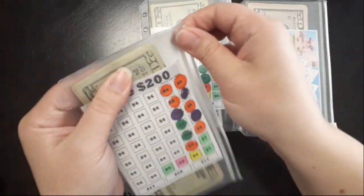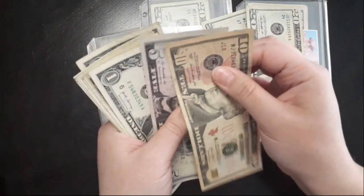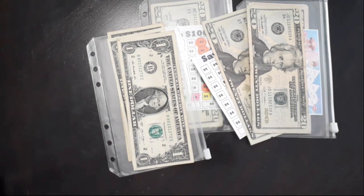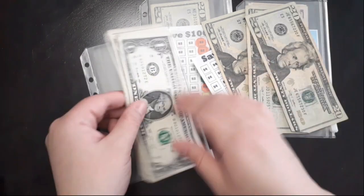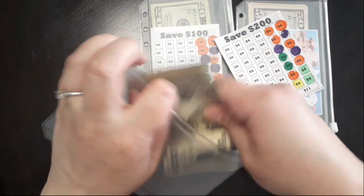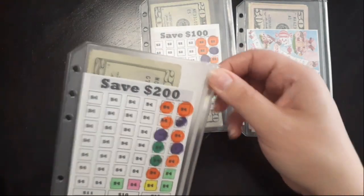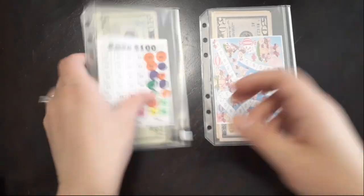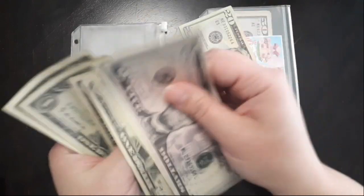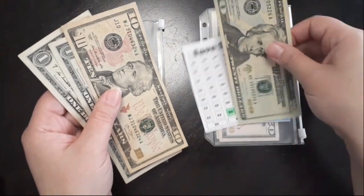Next is our Safe Two Hundred Dollar Savings Challenge. 15, 16, 17, 18, 19, 20 - and then we just have four, so that one's done too. Alright, next is our Safe One Hundred Dollar Savings Challenge - five, six, seven, eight, nine, ten. Alright, now this one's all set.